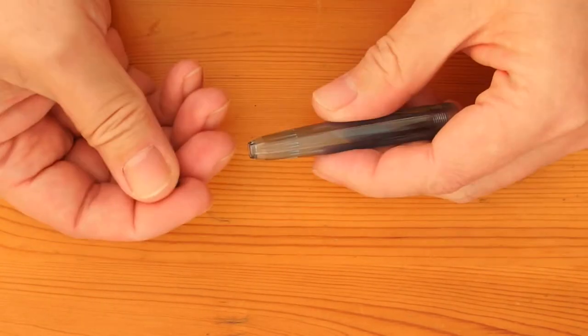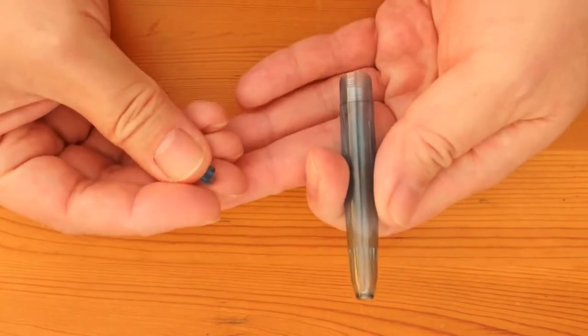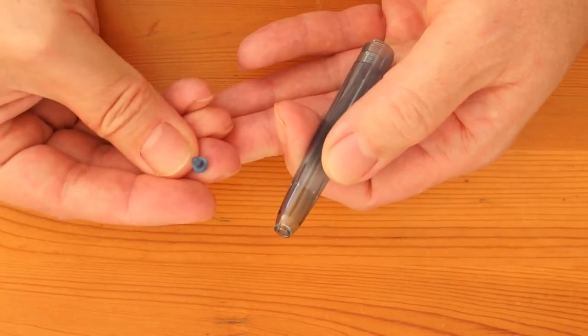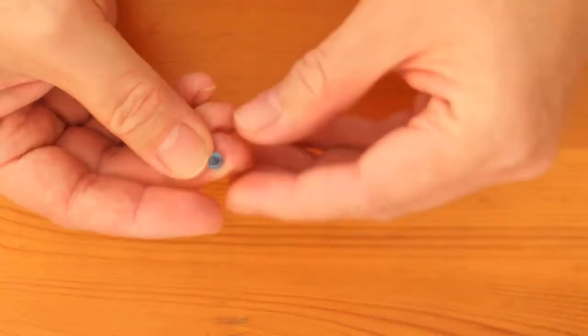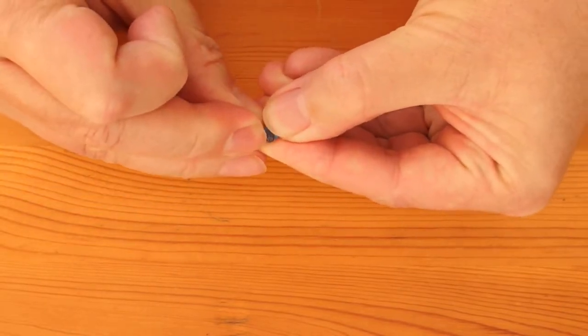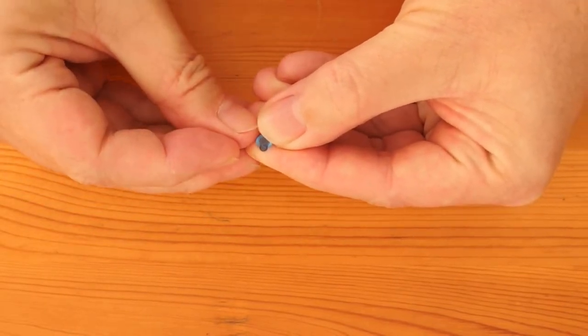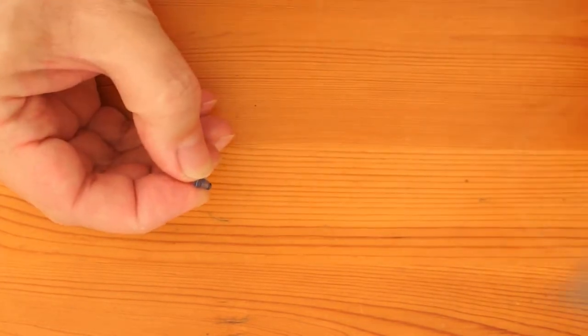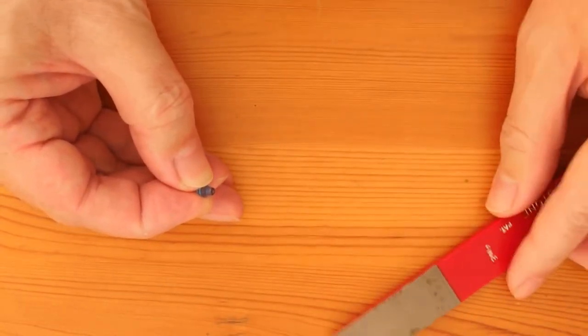You can, of course, leave the plug out for good — that's the easy way to deal with it — but I still want to restore it to its original appearance. At the end of the plug there is a little bit of a burr. For appearance sake, you can just polish it off with something like a lapping stone, followed by a nail buffer like this.